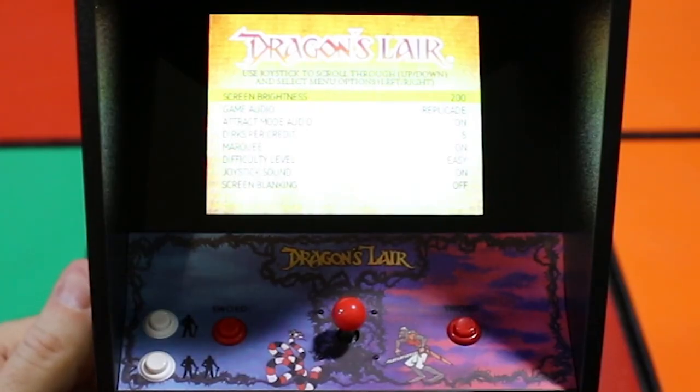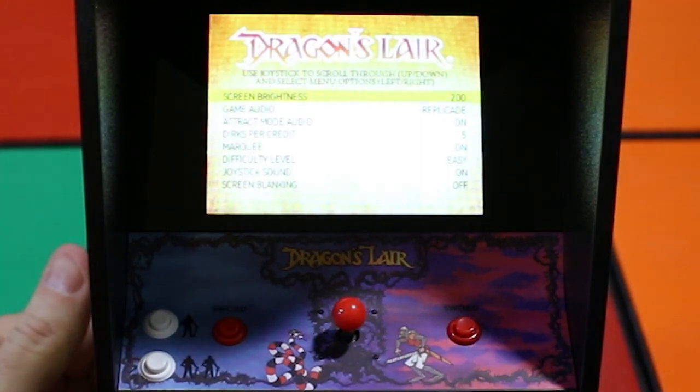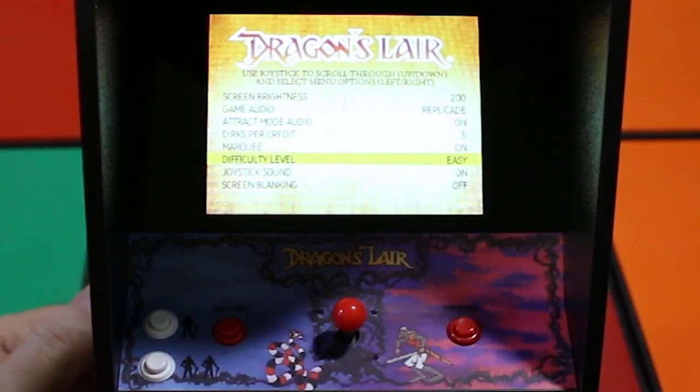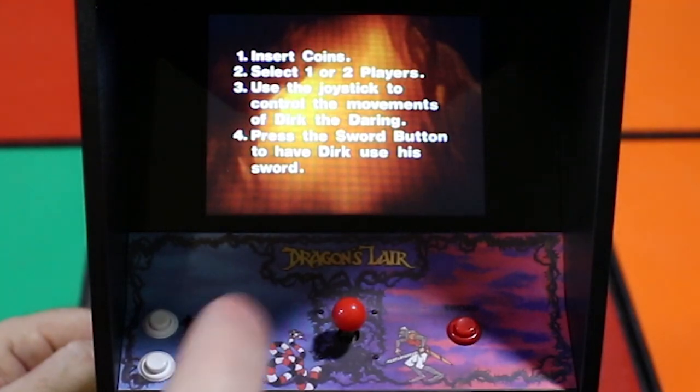Something else I wanted to show you was there's actually a menu screen. If you hit the second button on the right — the coin return on the right — it'll bring you to this menu. You can change the screen brightness, go to game audio and change the audio, adjust attract mode audio, and set the dirks per credit — so if you want more dirks while you're still learning the game, you can do that. You can turn the marquee on and off, set the difficulty level — probably good to play on easy until you get used to it since it speeds up the joysticks — and there's screen blanking, which in the original arcade blanked the screen to allow time to select different options. Hit menu again and it'll take you back to the game.